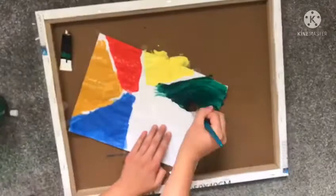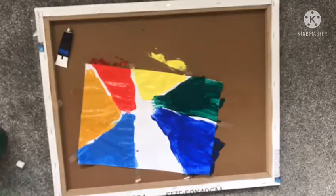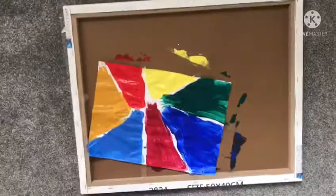This is looking really nice so far. Let's add some green — we need to add every color we've got because I'm running out of colors to use. Now we're going to add another blue because the other colors are brown.